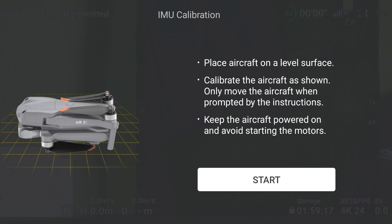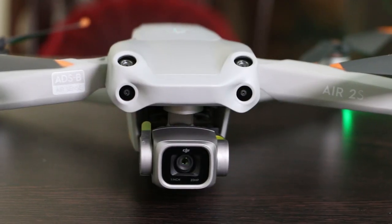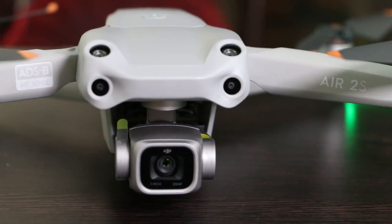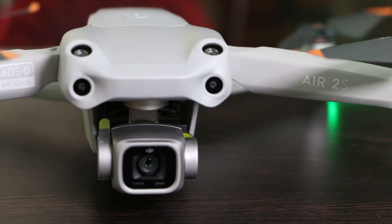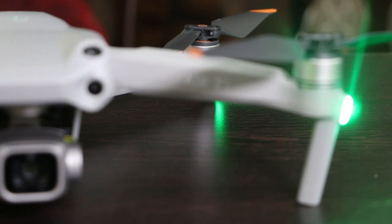Now we need to calibrate this drone since we are using it for the very first time. The calibration involves IMU calibration, compass calibration, and optical sensor calibration. During calibration we need to place the drone in various orientations, and it takes quite a lot of time, so please ensure calibration before going out for your very first flight. That's all about this video — I will be coming up with a first flight video later, so please subscribe to my channel, thank you.